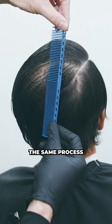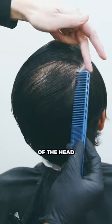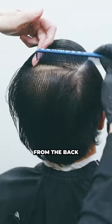Once you get to the back, same process — put the comb flat to the back of the head, find that bend, and then separate the top from the back.